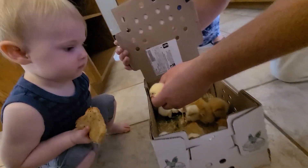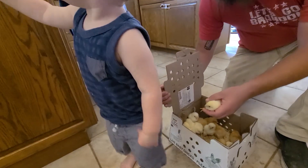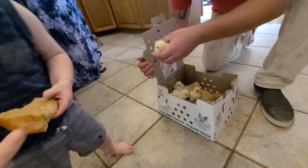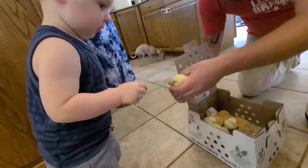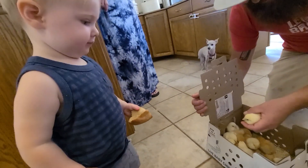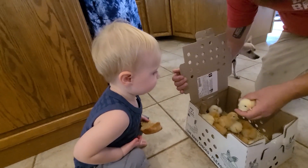Gentle. Gentle. Here, Wyatt. Oh, he wants his food. You can have it. You want me to keep it right here? Put it right here. Gentle. My word. They're little chickies.